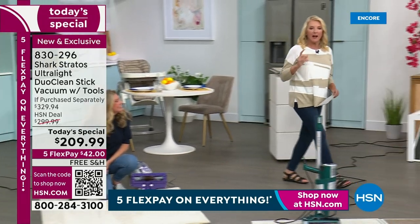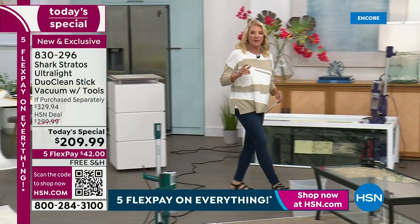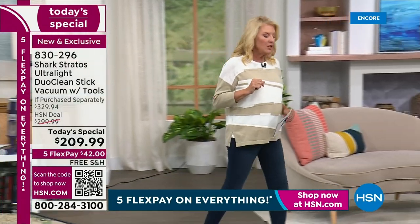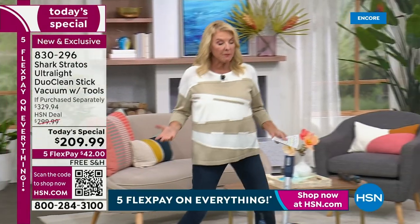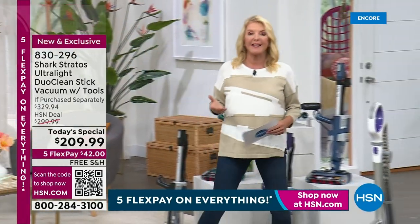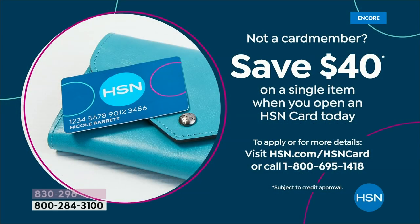Quick note: grab your HSN card if you don't have one — tonight is a great time. When you make your first purchase with this Shark, you'll get $48 off, which is even more savings. You get extra savings that regular non-VIP-card customers don't get.